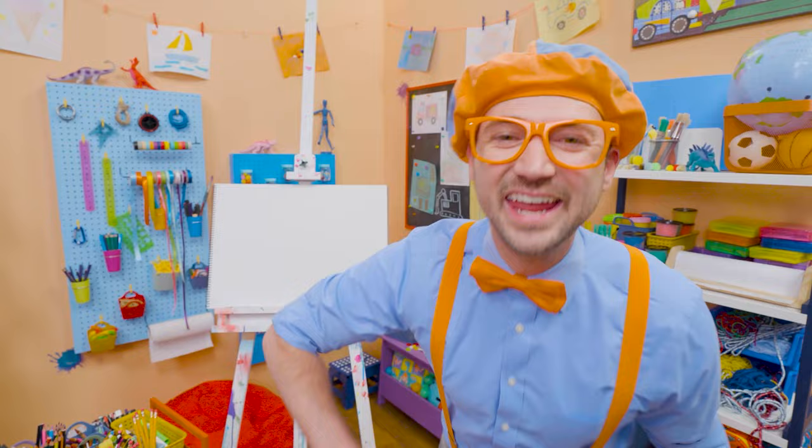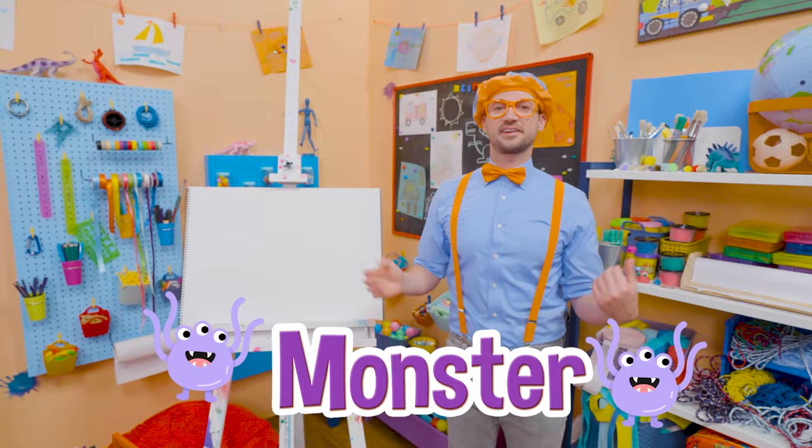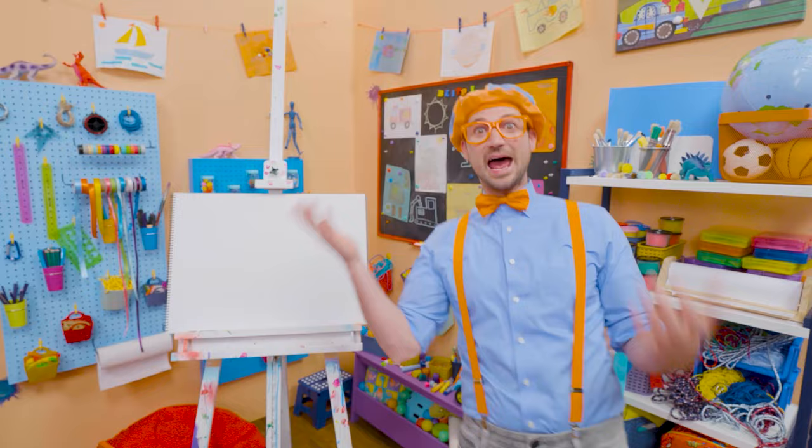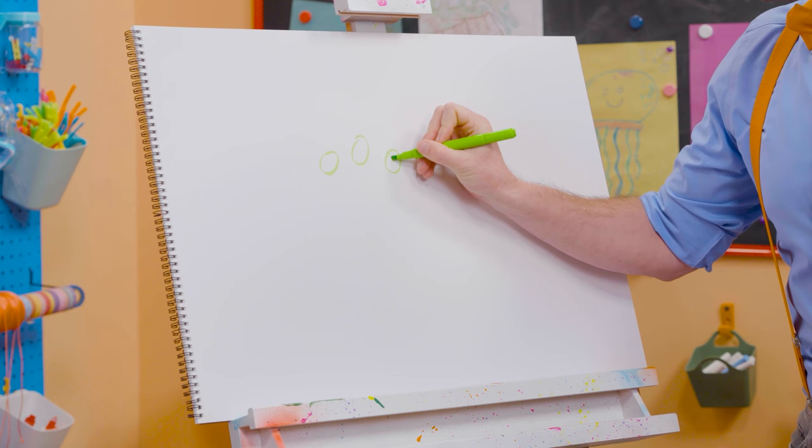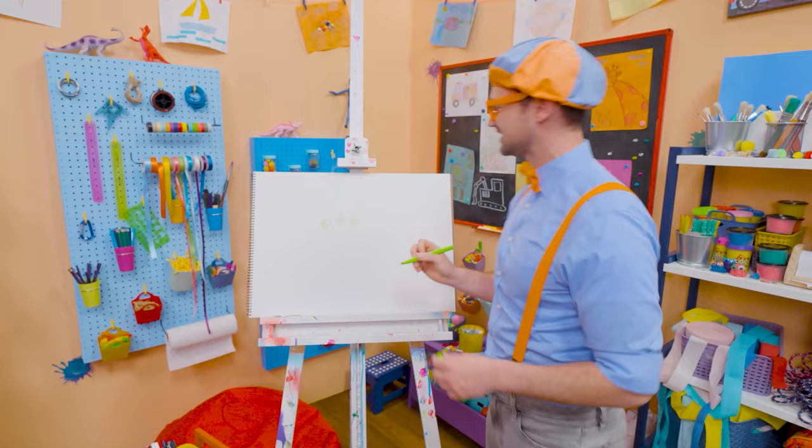Today you and I are going to draw a monster! There's so many different kinds of monsters — scary monsters, silly monsters, and even happy monsters. But today I'm going to draw a silly monster. So first I'm going to take the green and draw three eyes, just like that — this is going to be a fun monster!